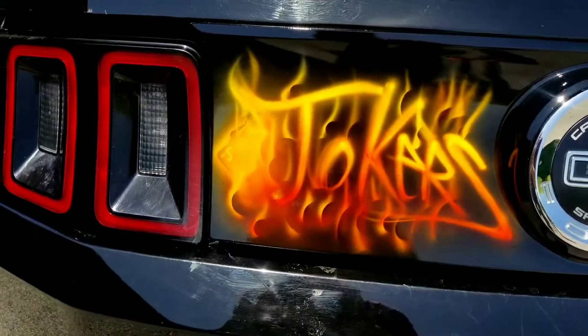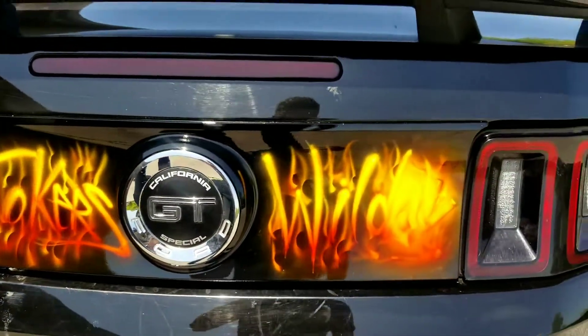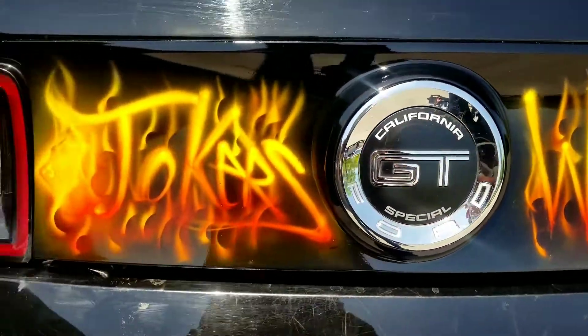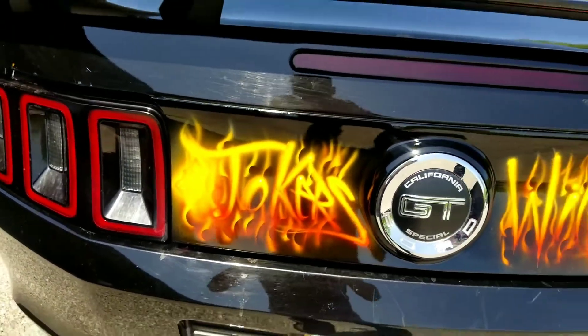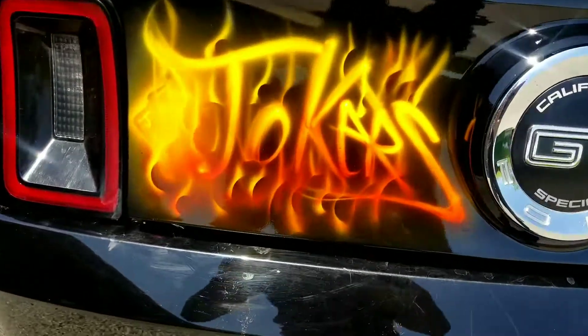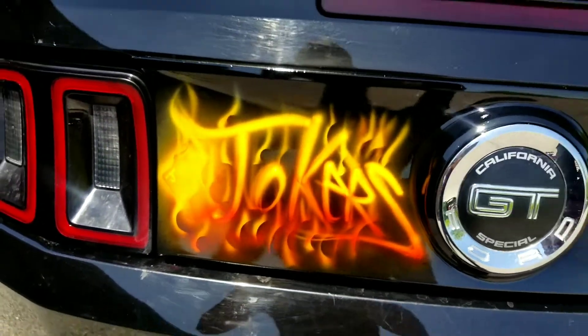I added the Joker's cards right there in flames and added the word Joker. I started in an opaque white and then I added Grabber Orange from the candy color system, and then I used yellow — that's a tequila yellow. I want to show you the final finished product; I added some realistic true flames in there and just finished clear coating it too.